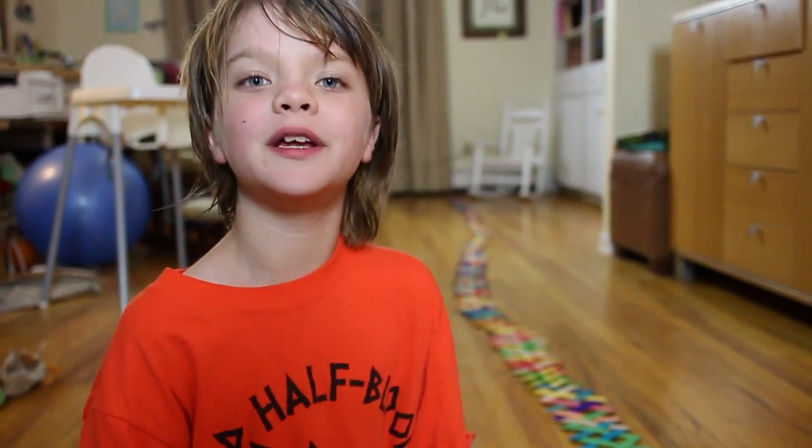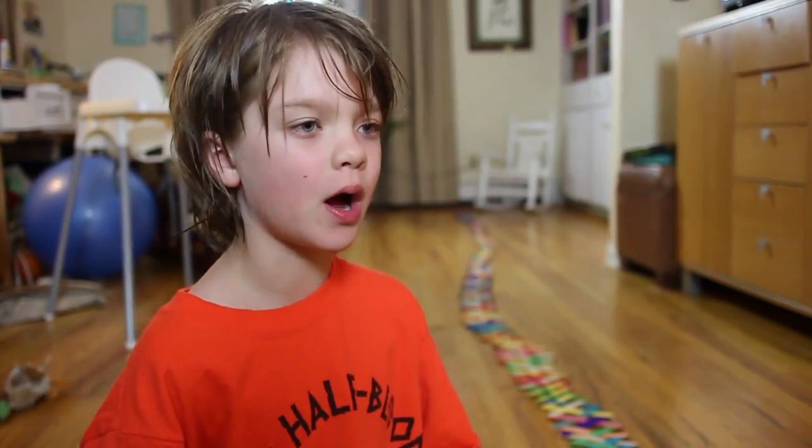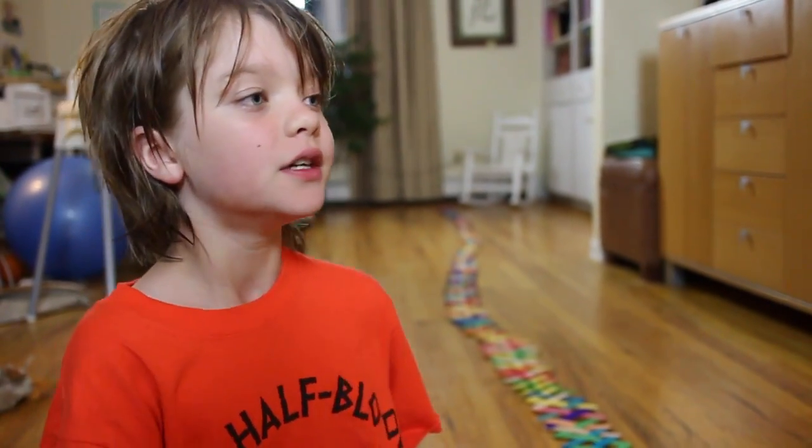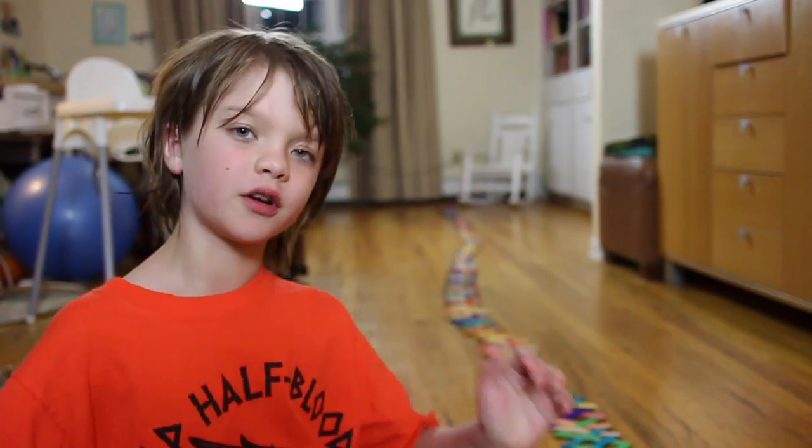Our last experiment of this kit has to do with kinetic and potential energy. Potential energy is when something is waiting to move, like a rock on the top of a hill, or a spring that's pushed down just waiting for you to let go. Our chain is ready to move, and when it starts moving, it turns into kinetic energy, which is moving energy.